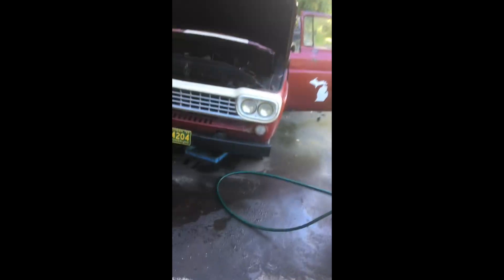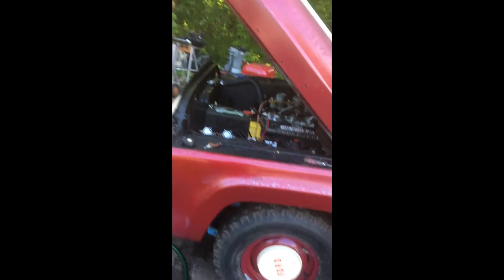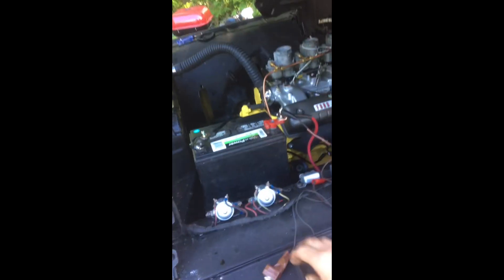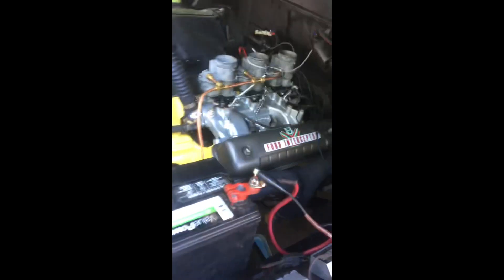Moment of truth — 272 Y-block tri-power in my '58 F-100. I made up a little start jig which I recommend people use when you do something like this, in case you have open exhaust like I got there, and fuel and all that kind of stuff going on.